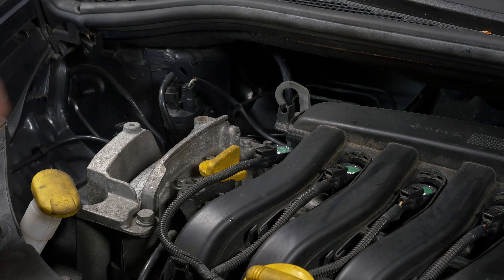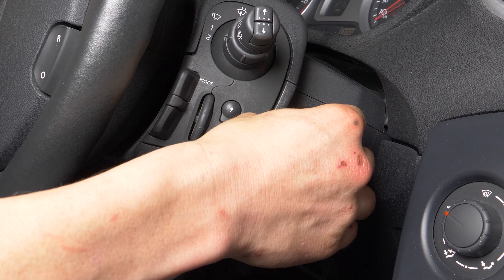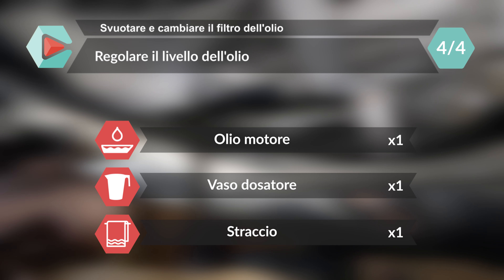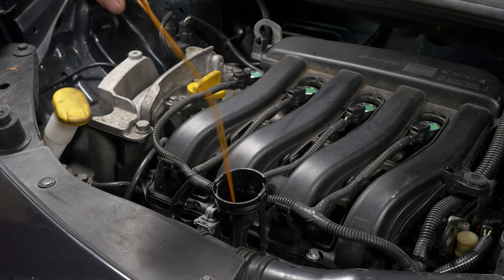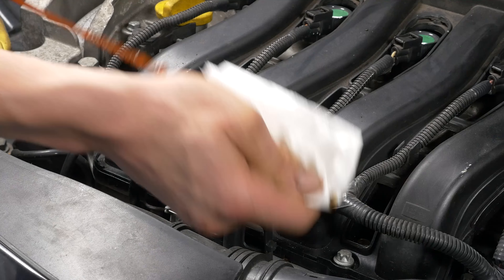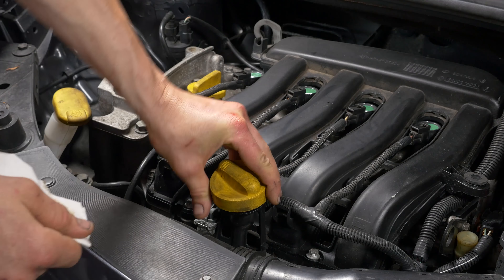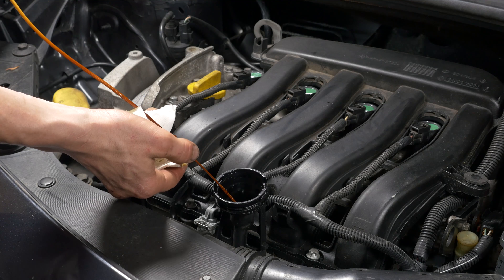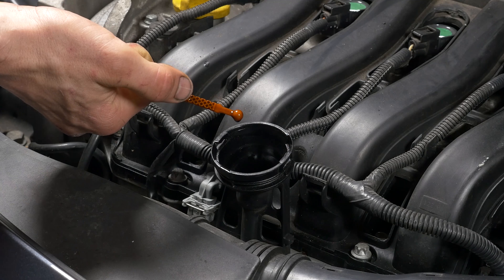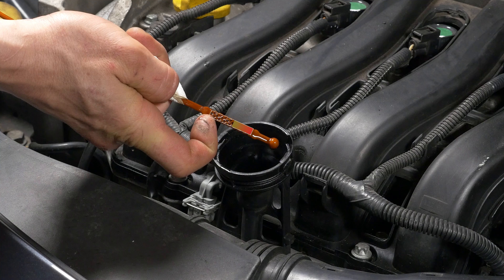Chiudi il tappo di riempimento. Accendi il motore e lascia acceso per 5 secondi, così il filtro dell'olio si riempirà. Estrai l'asta di controllo dell'olio, puliscila, rimettila, poi estraila di nuovo e controlla il livello dell'olio. Il livello ottimale è vicino al massimo, ma attenzione a non superarlo. Regola il livello misurato fino ad arrivare a quello ottimale.